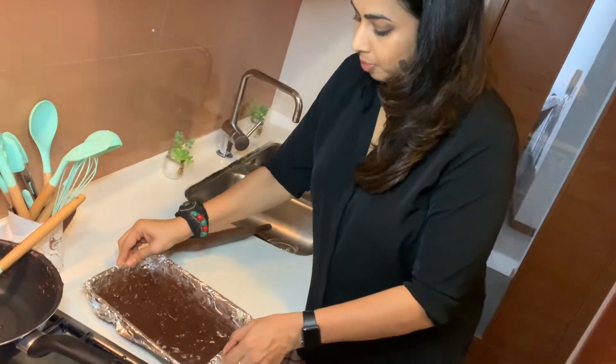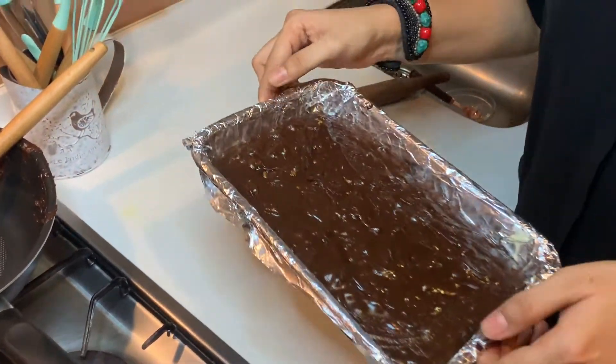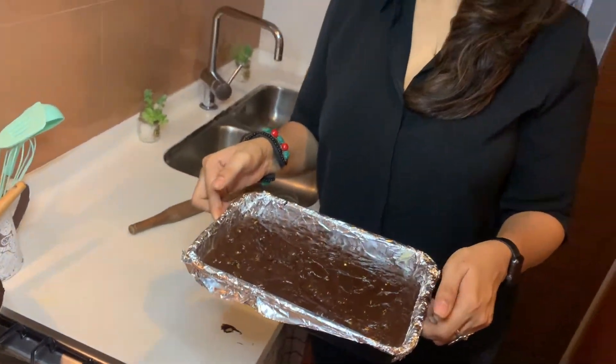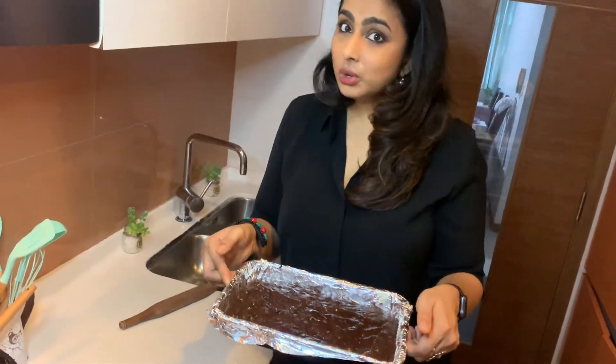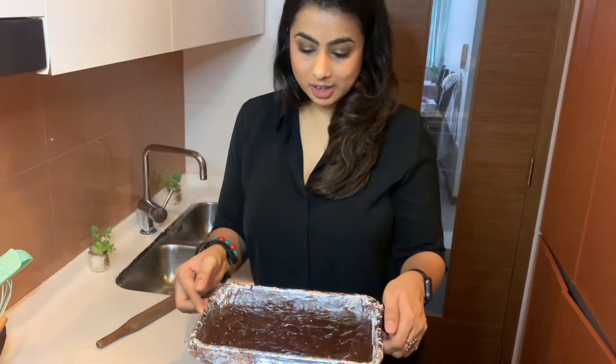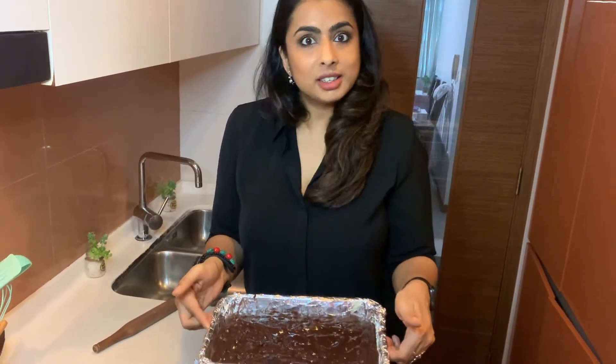So now just tap the pan. Now you just have to set it in the fridge and control your temperature — do not eat it hot because it is really hot. Cool it in the fridge for some time. Once it is set, cut it into pieces and enjoy.